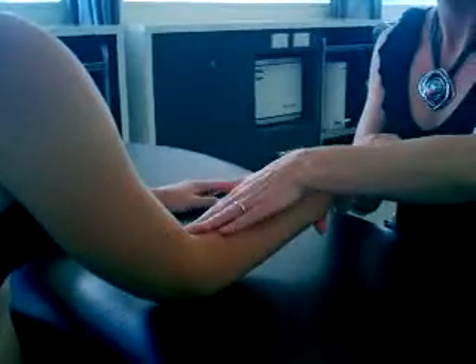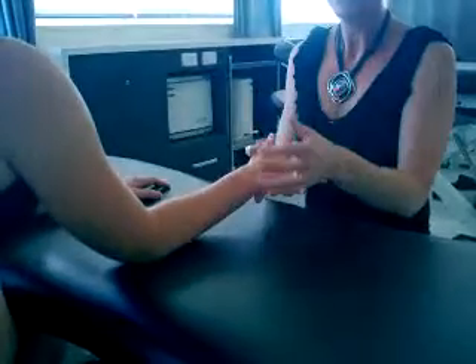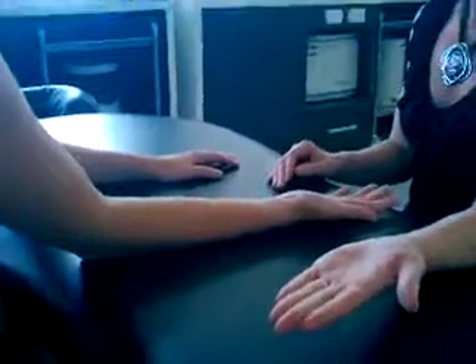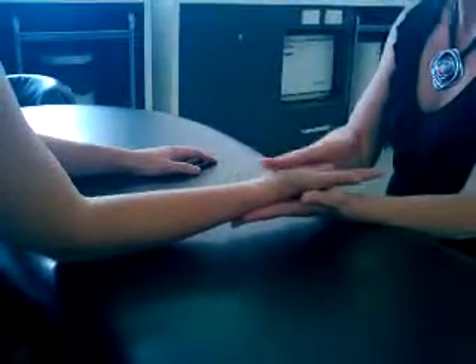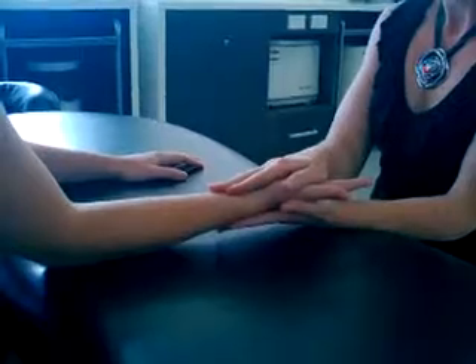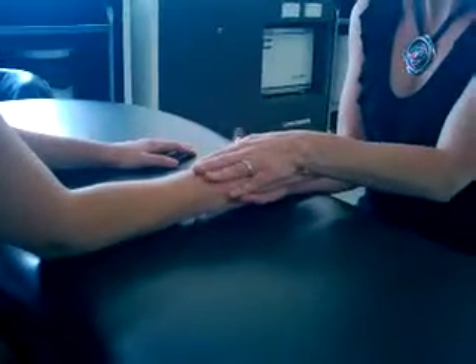We also need to look at pronation and supination. Even though we think about that for the hand, it actually happens at the elbow joint. Have your elbow down on the table, going from a position of supination into pronation, and pronation to supination. I can resist those movements by stabilising over the wrist joint, and asking you to turn your palm of your hand down towards the table, and then the palm of her hand up towards the ceiling.